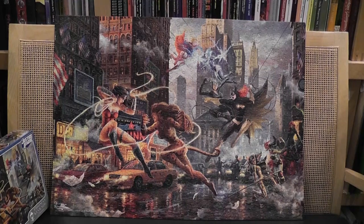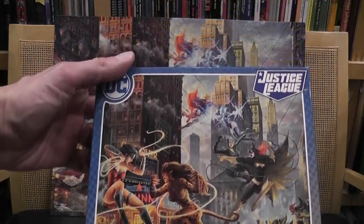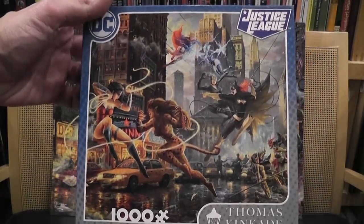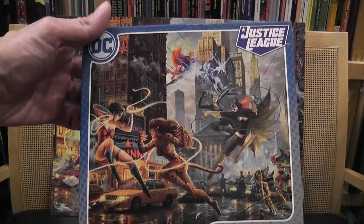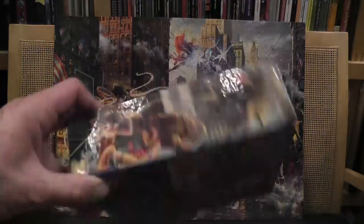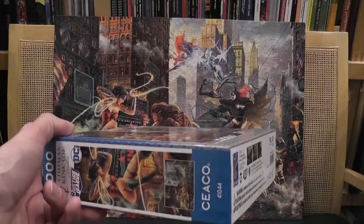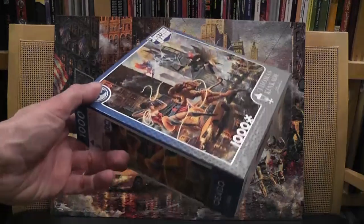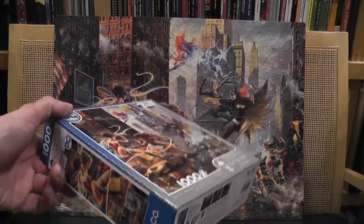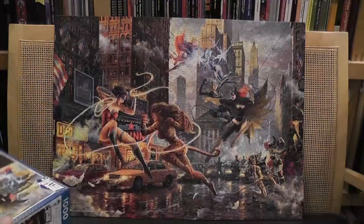Today for a new episode of Diary of a Puzzle Gamer, I want to tell you a little bit about this jigsaw puzzle here — Justice League, in the Thomas Kinkade series published by Ceaco. I think that's how you pronounce it. This is the box, it's a small box, a little too small for me because I like to keep my puzzle pieces in the box as I go through them. So actually as soon as I open this one, I dump the pieces in a larger box.